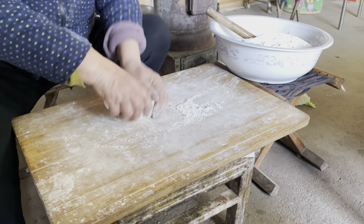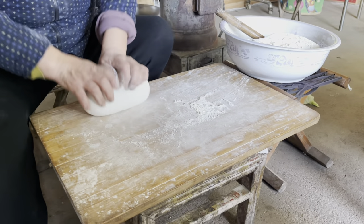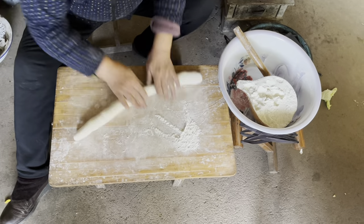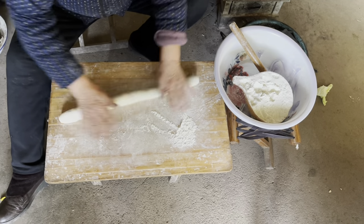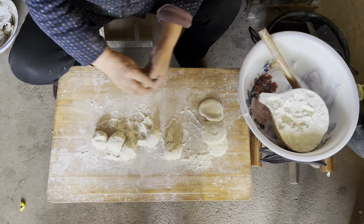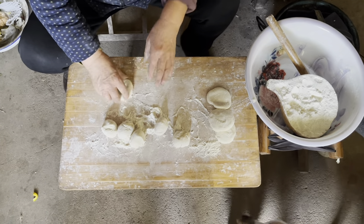First of all, the dough needs to be sufficiently kneaded until it is nice and smooth. Roll the dough into a long stick, then cut it into small pieces, press them a little, and roll them into a round sheet.